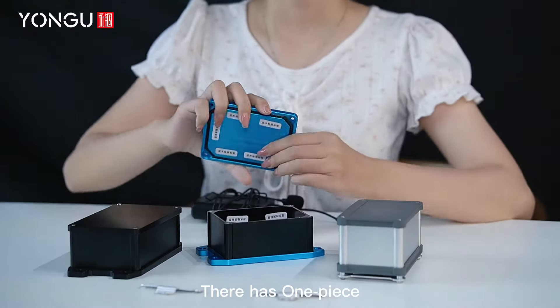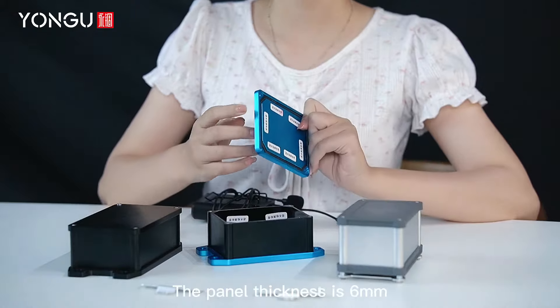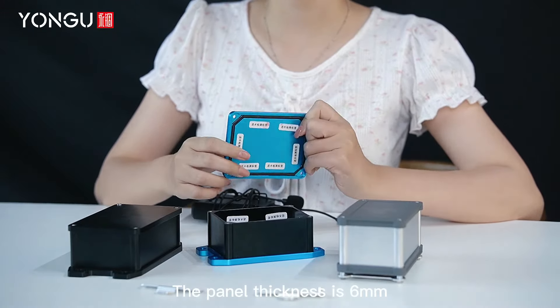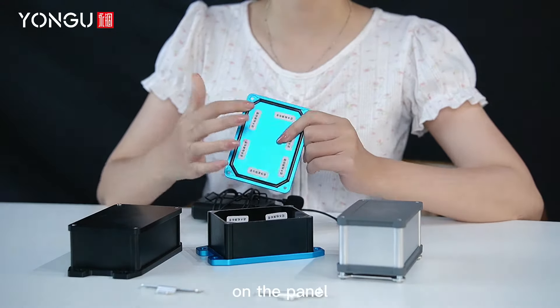There is one sealing ring inside the box. The panel thickness is 6mm, so it can fix the PCB directly on the panel.